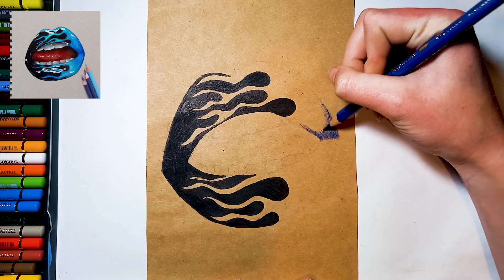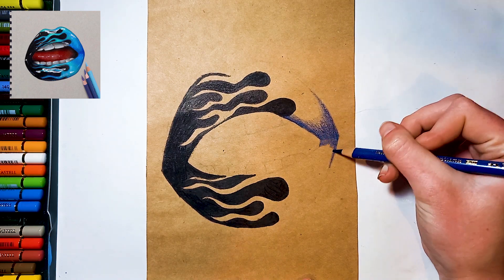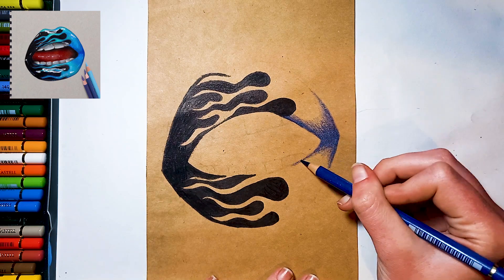Now, starting with your flames, shade in the darkest areas with your dark blue colour pencil. Then lightly shade over that with your medium blue colour pencil.